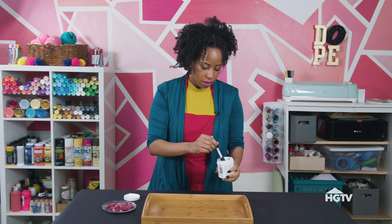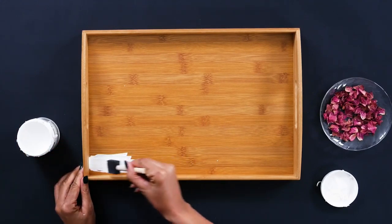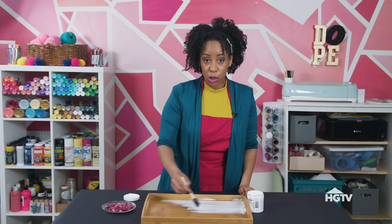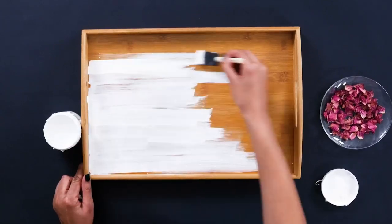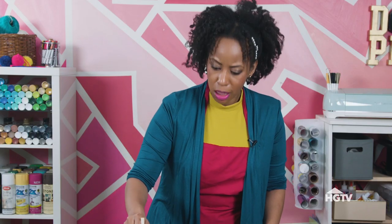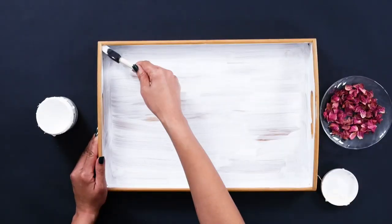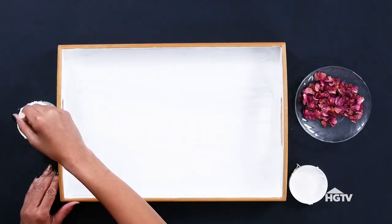We have our white paint — I'm gonna just shake it up a little bit. Use a foam brush and start painting the inside. You want to paint using long thin strokes, letting it dry in between coats. I like to go with the grain; I just think it makes it smoother. You don't want to forget the sides. This coat is done. I'm gonna let it dry and do a couple more coats just so it's opaque. I'm going to use a large flat brush just to smooth out any texture that the foam brush might have left.